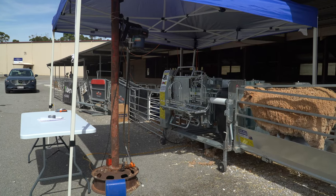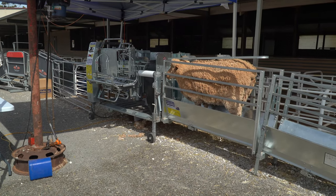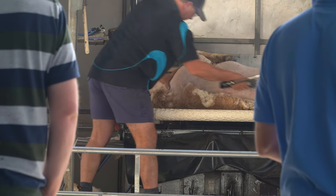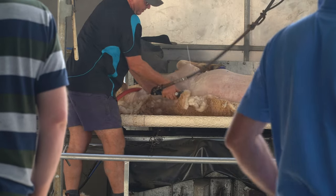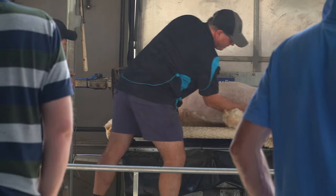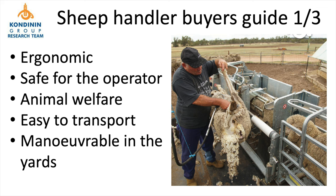At the end of the day the machine has got to be fit for purpose — and what I mean by that is something that's going to reduce the workload on the operator. We want to make sure that the operator can be positioned in an ergonomic way and operate on the animal without the stresses on the body that they might have had otherwise. That's first and foremost.